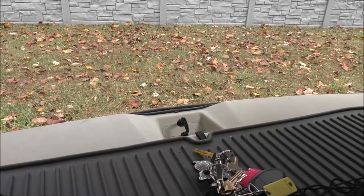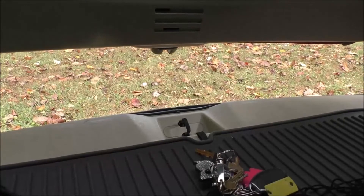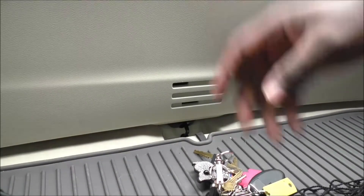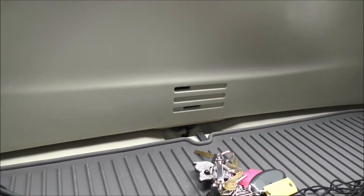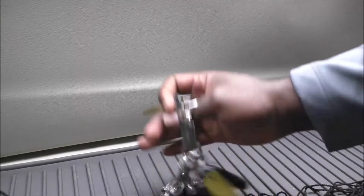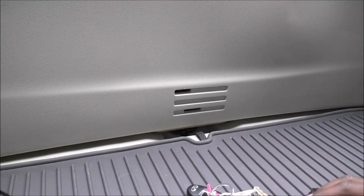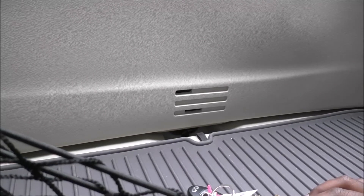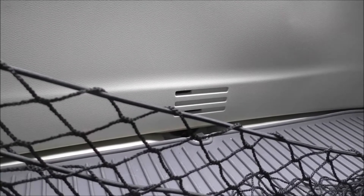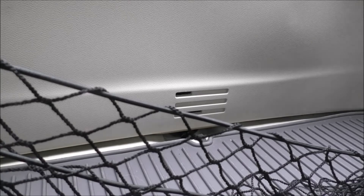Why didn't they think of giving us handles? Thankfully, once it catches, the automatic trunk should just pull down on its own. That's it! So that's how you get around when your car battery is dead. I wanted to show you guys how everything worked in case you found yourself in an emergency — at least you'd know what to do.